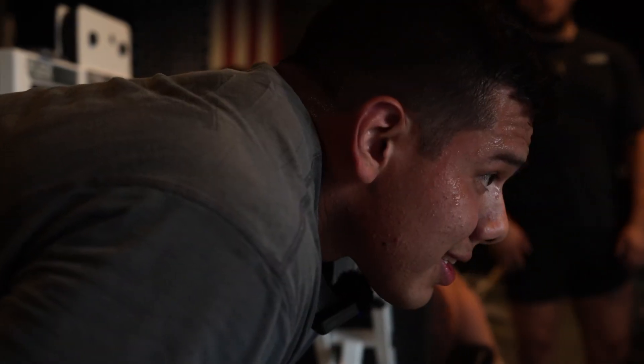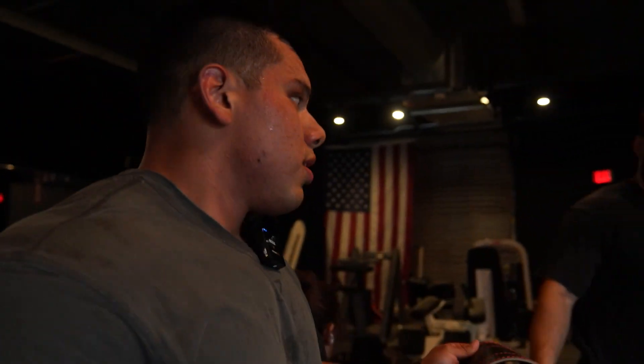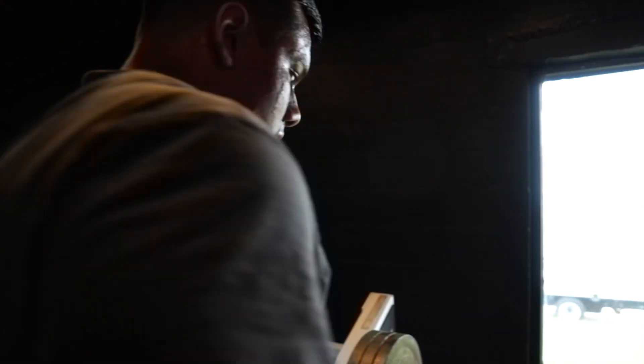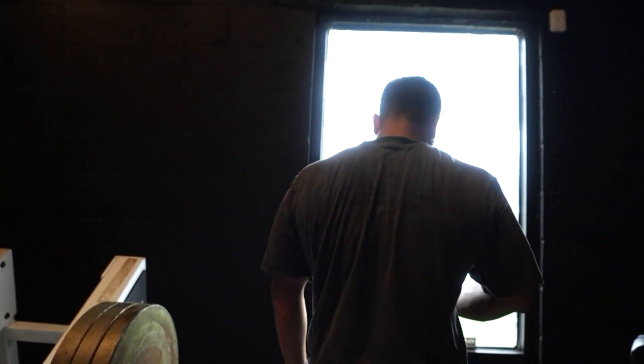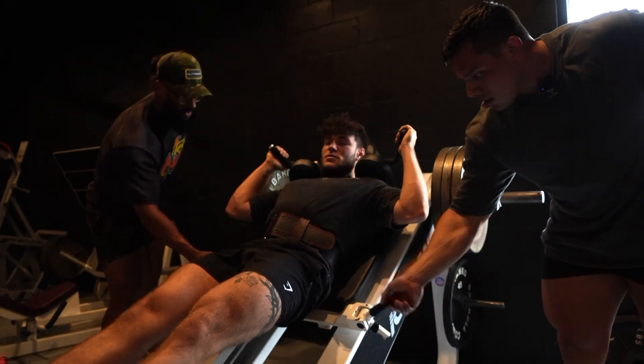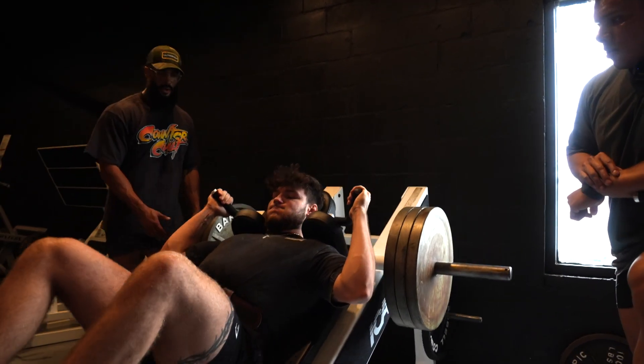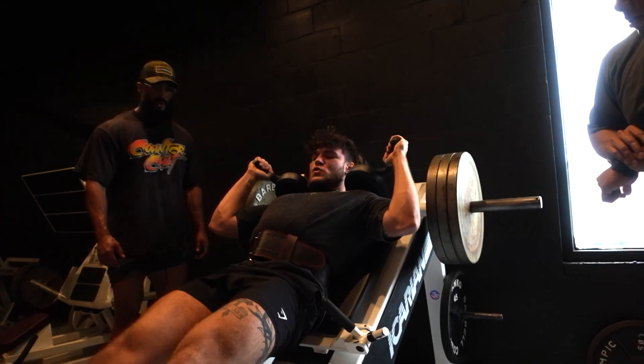How many reps is that? Come on, you got 12. Let's go — let's push. You gotta grow. Get this shit. Push, push. There you go. Easy work. Come on, easy day.